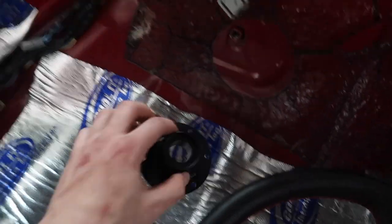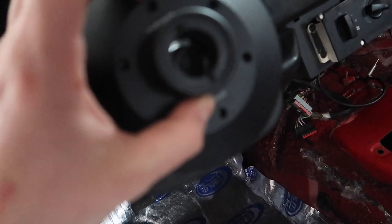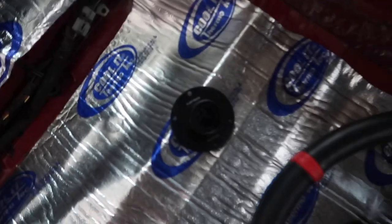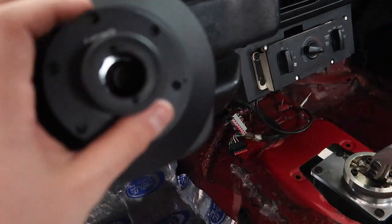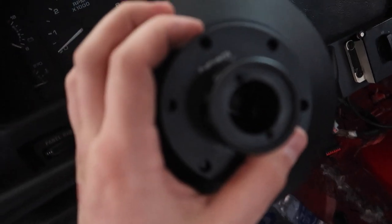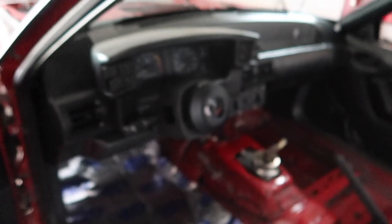Now I just gotta find some screws to go ahead and screw this hub on and we can see how it looks with the quick release on the fox body. There's always something — I don't have the right screws for these, so I'm gonna have to hit up Home Depot and try to find some. Nothing laying around is the right size, so I gotta figure something out before I test it.